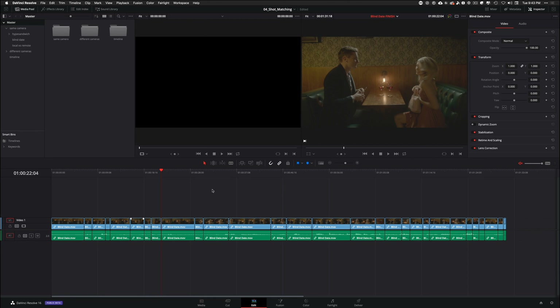One is Properly Lit, a short film that I recently graded. And then the second one is shot by me with a Canon C200 in RAW under natural lighting conditions.